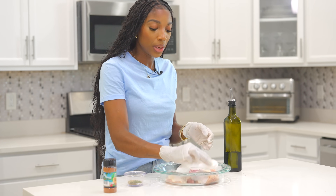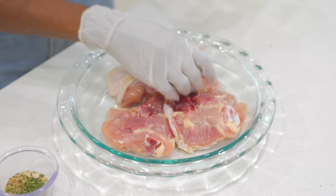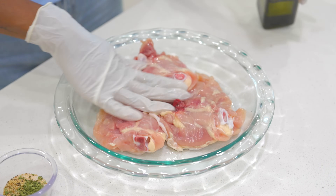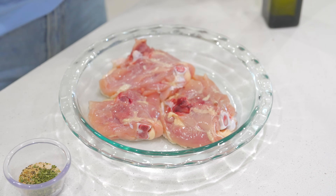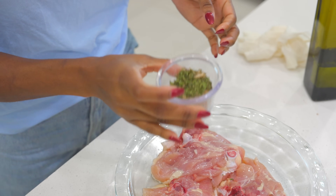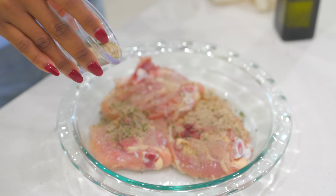Once you're done patting it dry, you're going to drizzle a little bit of olive oil, rub that in, flip over and drizzle some more — not a lot. Rub it in just like this. Now we're ready to season with a little bit of salt, lemon pepper, onion powder, ground black pepper, and some dry parsley.